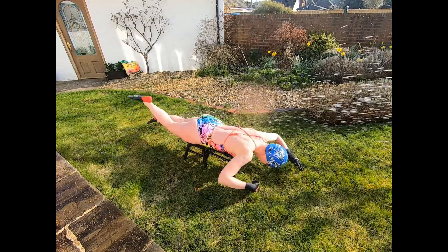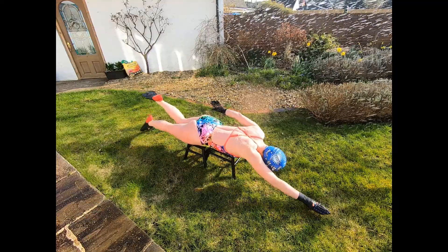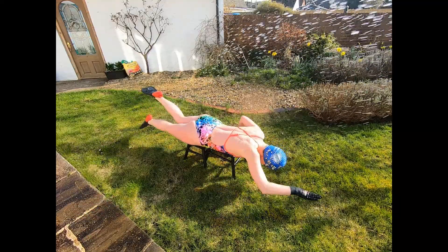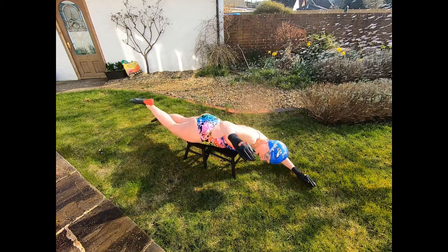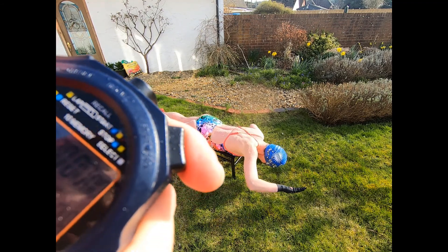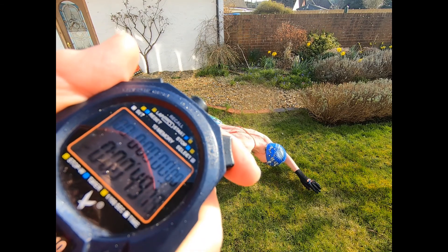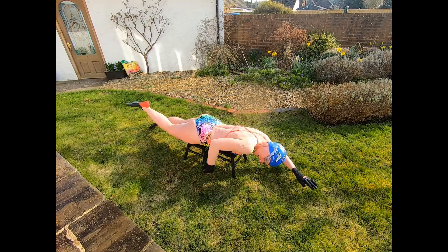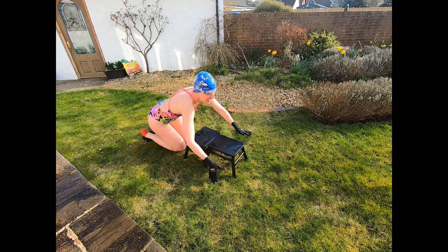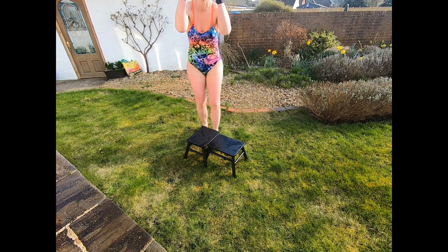30, 40, 3, 2, 1 — okay! Touch the wall. Done.